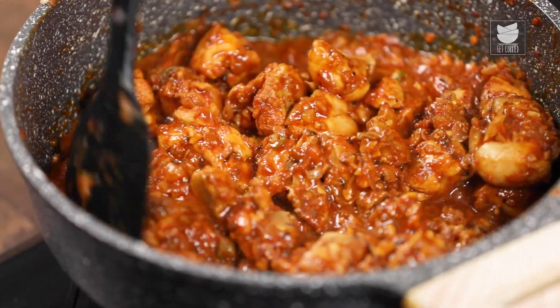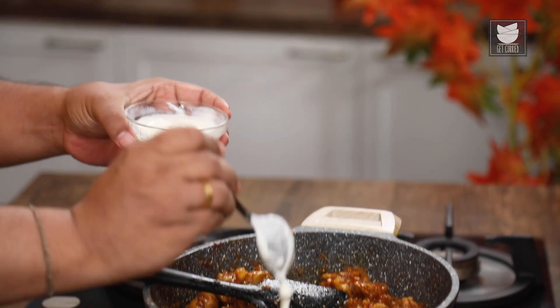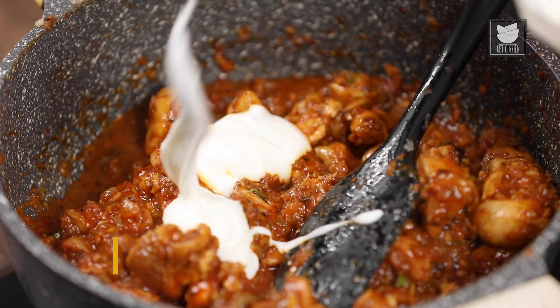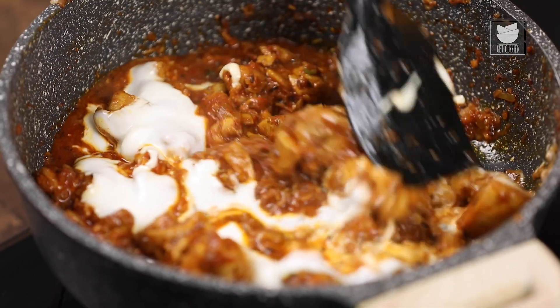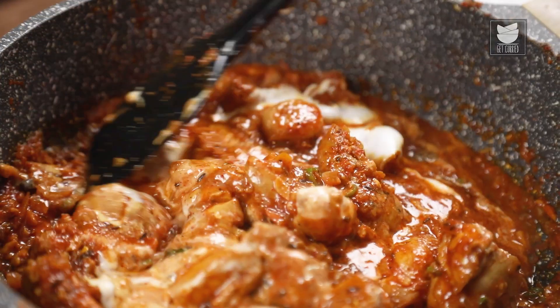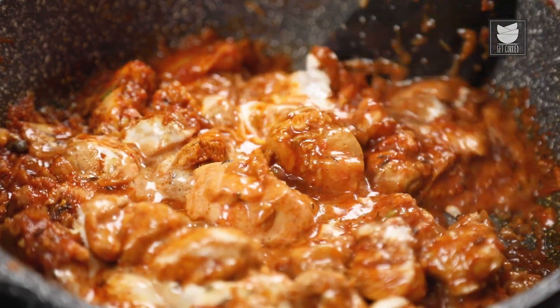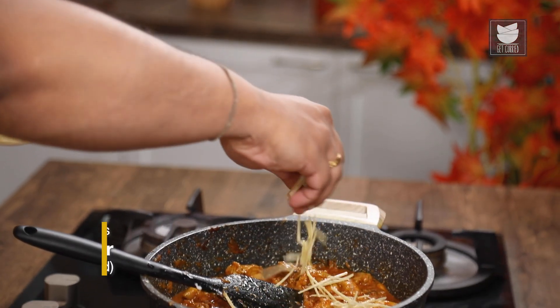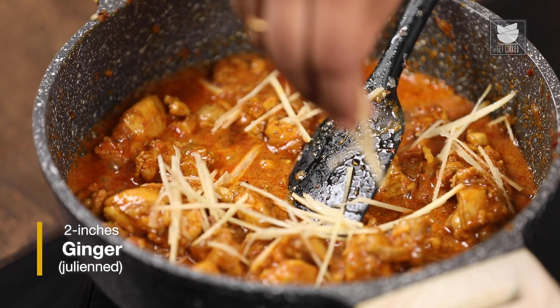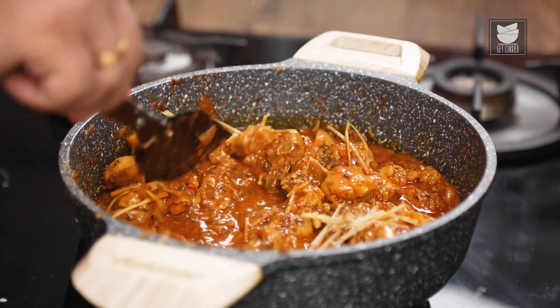And once the rawness of the masala is gone, now I am going to add in curd. This will give good richness to the gravy. After cooking with the curd for a few minutes, now I am going to add in juliennes of ginger. Mix it nicely with the chicken.